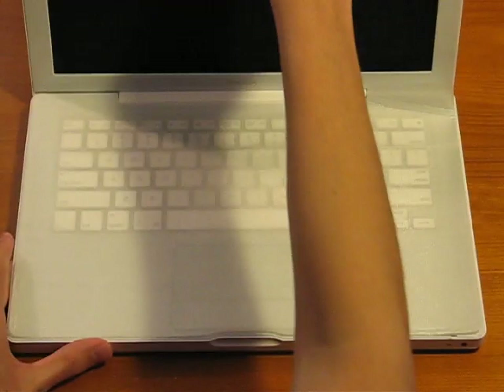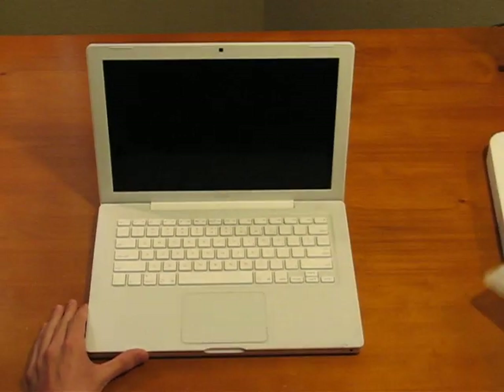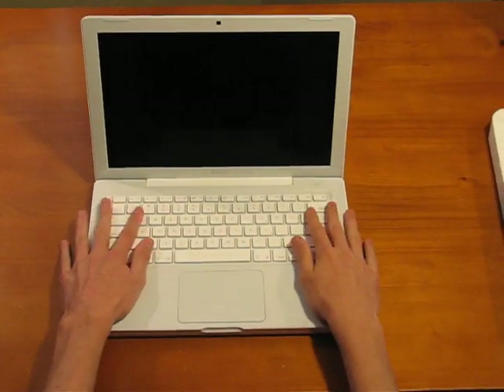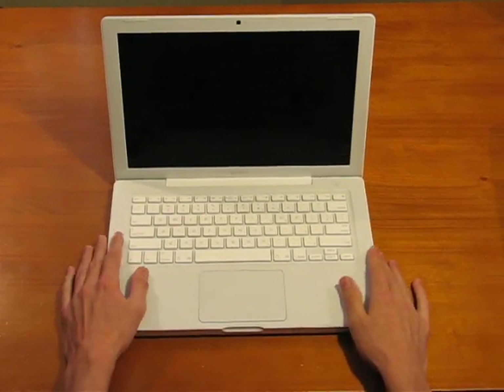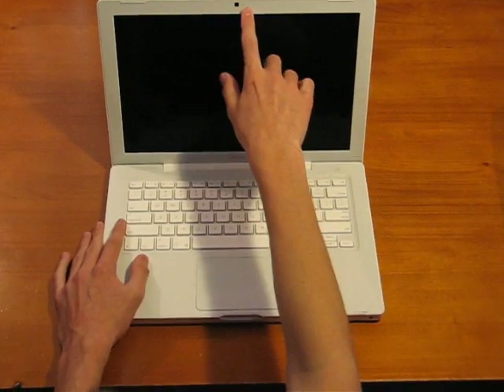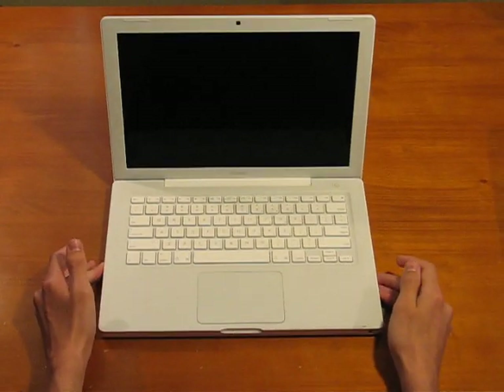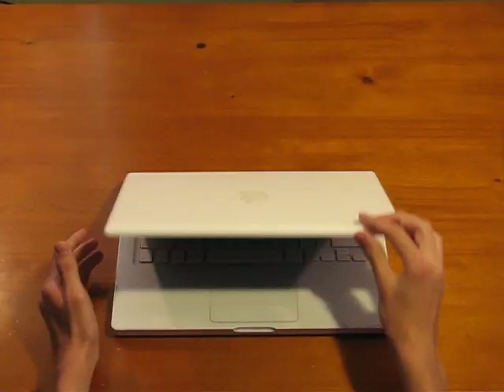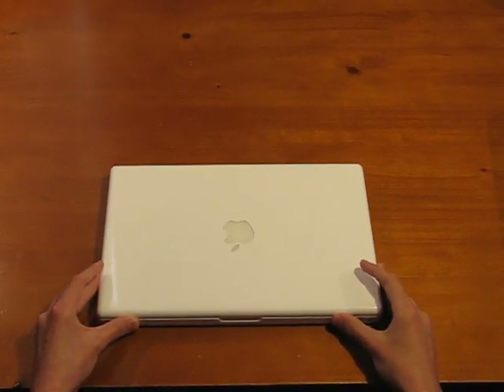Flip it open. Connect the keyboard, and then we've got our standard keyboard with trackpad. Pretty basic. And we've got the iSight. Dirty screen. And there we go — that's your first look and unboxing of the Apple MacBook 13.3 inch with Tiger. I'll see you later.